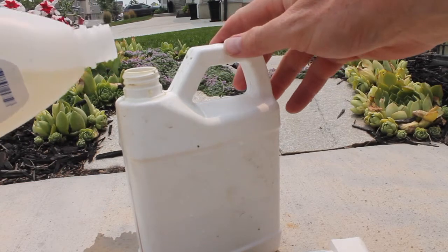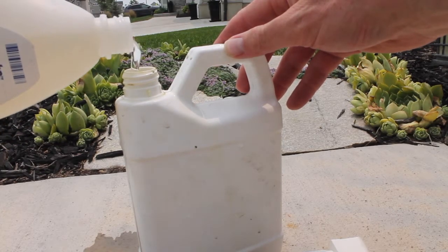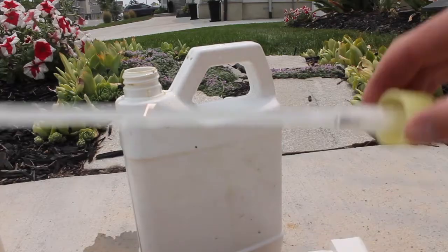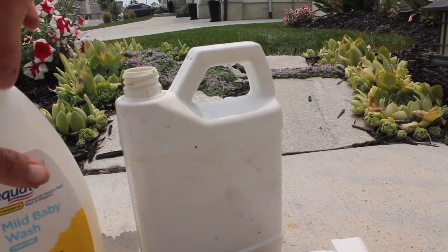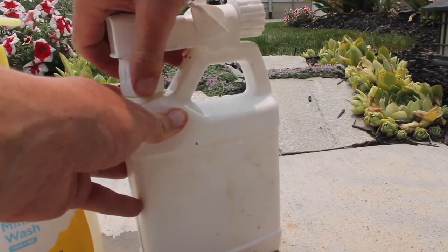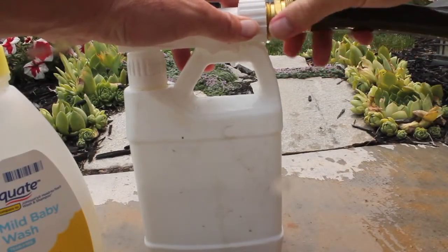Take your baby shampoo — that's about three ounces, maybe more. If you do add more soap, it's not going to hurt it. Shake it up a little bit, then take that fill and twist it on.